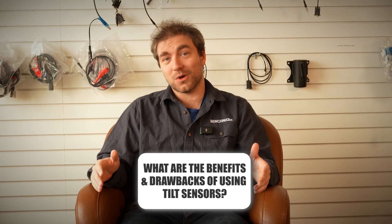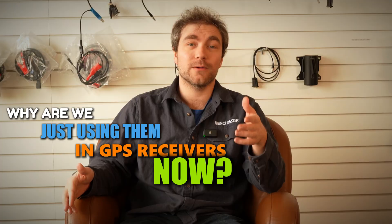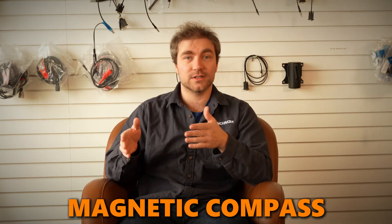Tilt sensors have been around for a long time, so why are we just using them in GPS receivers now? What we have now is actually not the first generation of GPS receivers with tilt sensors. There were older receivers that had tilt sensors, like the S321. The reason we didn't use those is because early tilt sensors used a magnetic compass to get the tilt.